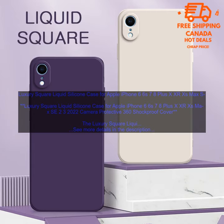Here are some of the pros and cons of the Luxury Square Liquid Silicone Case. Pros: Stylish and modern design. Excellent shock absorption and protection. Raised edges around the screen and camera lens. Available in a variety of colors. Cons: May be too bulky for some users. Not as slim as some other cases.